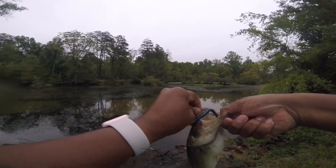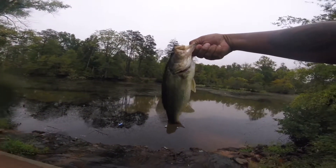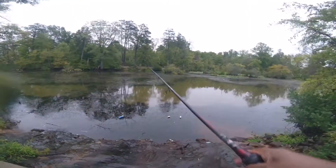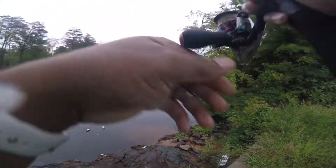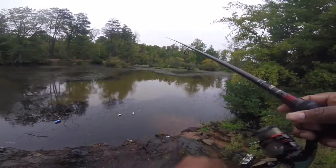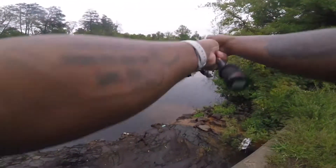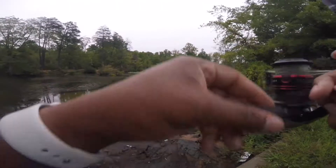Got my Junebug zoom wire going. Nice, nice fresh fish. First fish guys, just like that. A little bit about this setup: I'm running a 10 pound braid to 8 pound fluorocarbon leader, and just pulled that fish through all that.